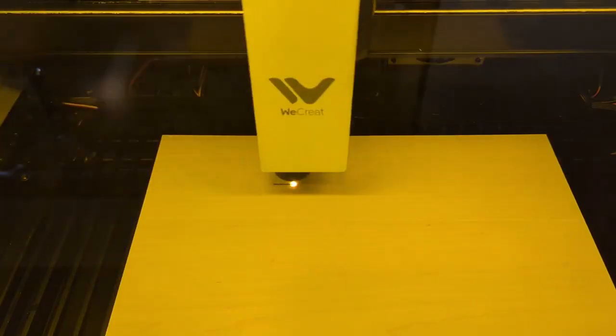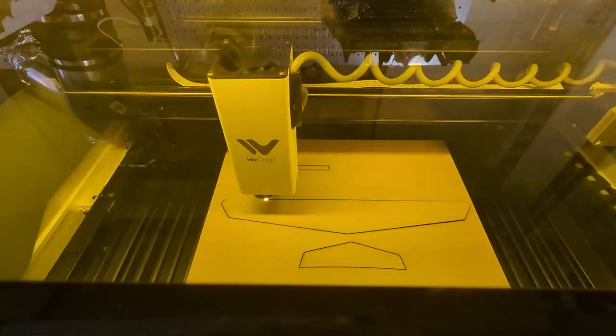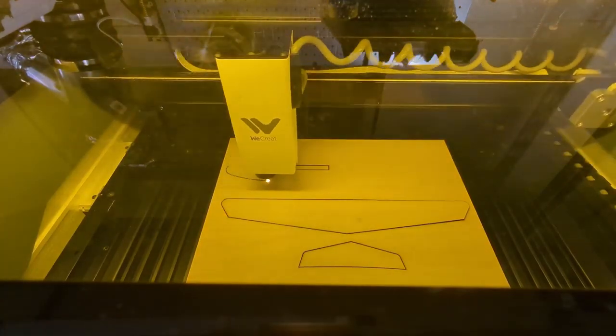Last but not least I wanted to try something from the projects library, so I bought this little airplane model for 99 cents. The process was super easy to purchase the model. Then all I had to do is click that I wanted to use that model, it sent it straight into my software where I could resize it to a bigger piece of wood and actually cut it out from there.